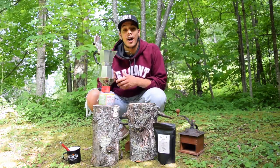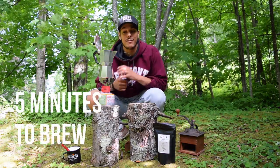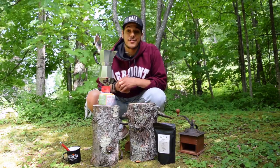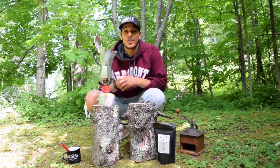Once you've placed your mocha pot on top of the burner, it will take about five minutes to brew. Keep the lid open and wait for your coffee to brew. Once it's finished, you can close it.